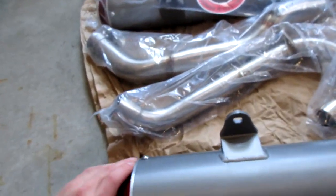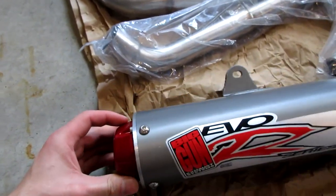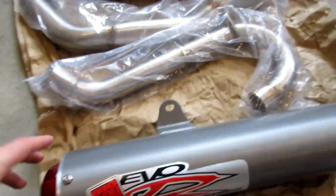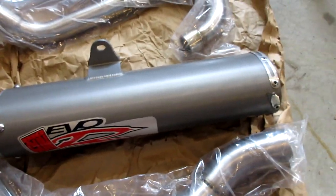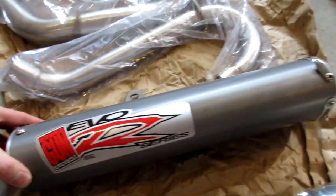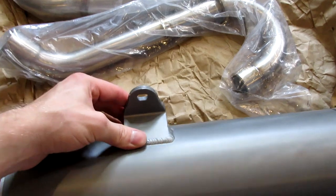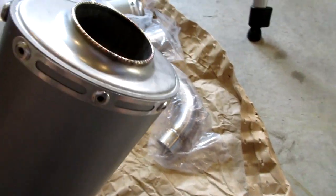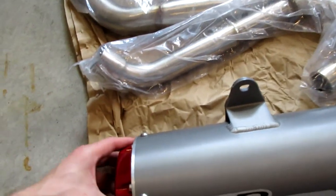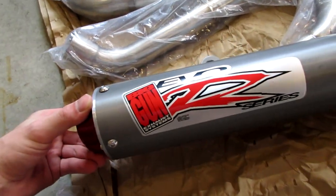Let's go ahead and look at what we got in the box — I just want to take a look at the quality. I'm pretty impressed so far. It's probably not top-notch like a Barker dual system, but this is a few hundred dollars less than those systems. The welds are good, I don't really see any mistakes, and the paint's good.